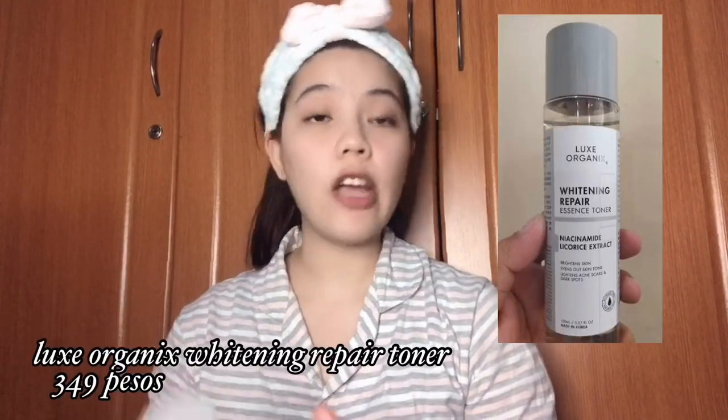For toner, I've already shown you this in my daytime skincare routine, which is Nox Organics Whitening Repair Essence Toner. This has niacinamide and licorice extract.